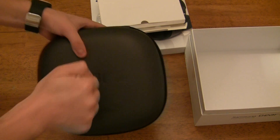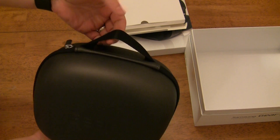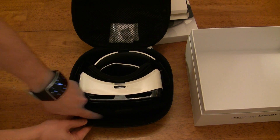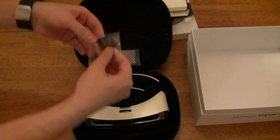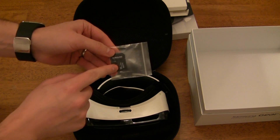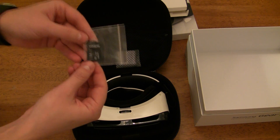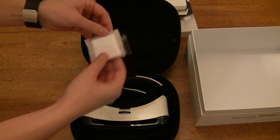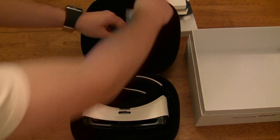This is a very durable case — it's very hard, hard to flex — so it's definitely going to keep your Gear VR safe. You've got a carrying handle and a zipper to open it. Inside you've got your Gear VR itself as well as a little section for a controller if you have one, a velcroed pouch, your micro SD card and SD card adapter. On your micro SD card is all of your demo material for the Gear VR. The last thing is a microfiber cloth to clean the lenses. That's it for the initial unboxing.